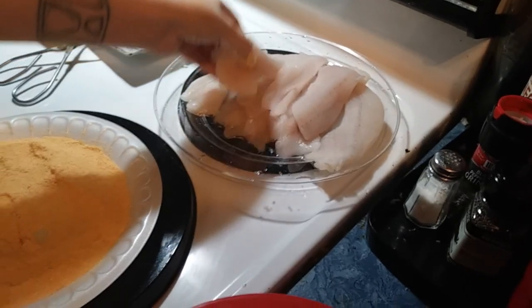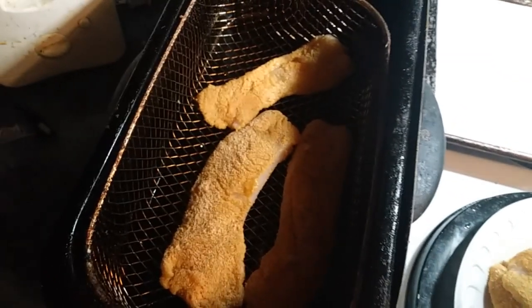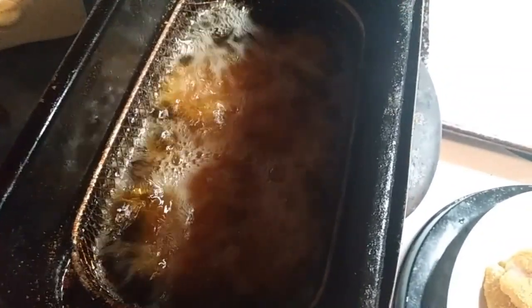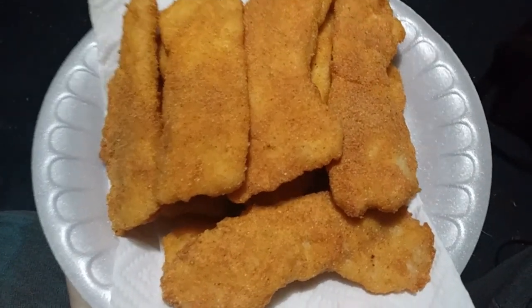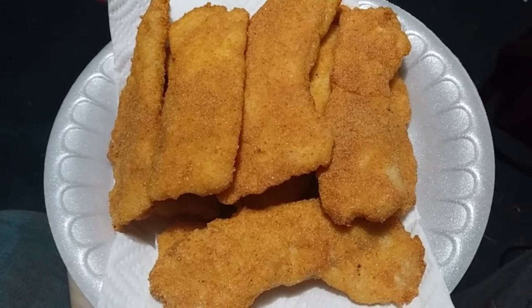Repeat that and go ahead and fast-forward this to when we're done. We got our fryer on 350 — we're gonna drop these in. Stay tuned. Alright guys, here's that crappie we got done frying up.